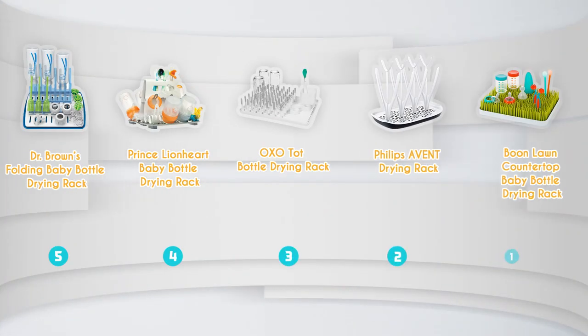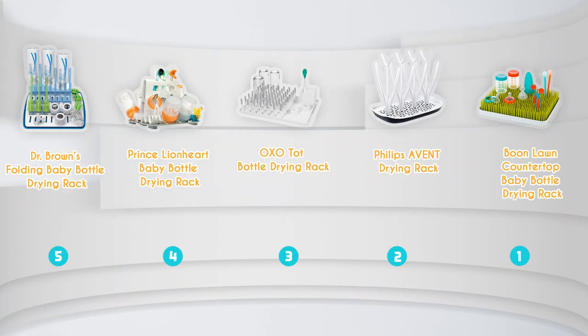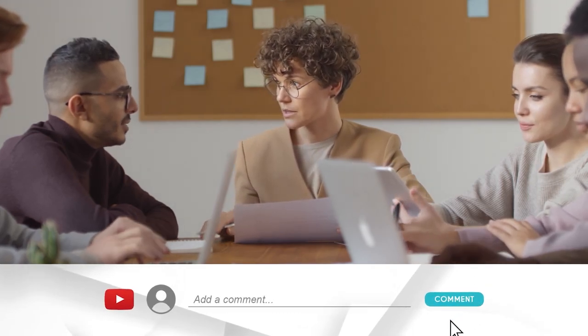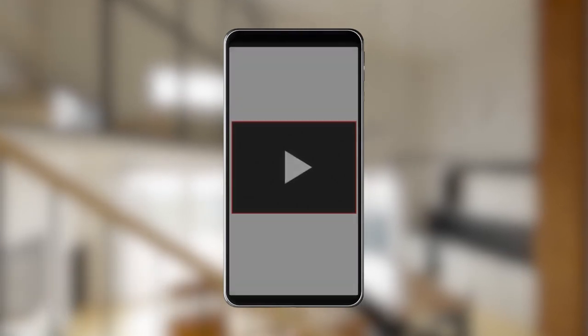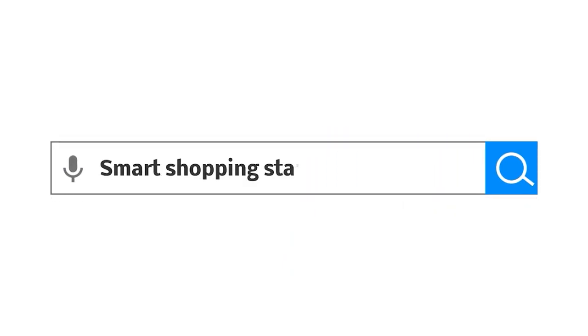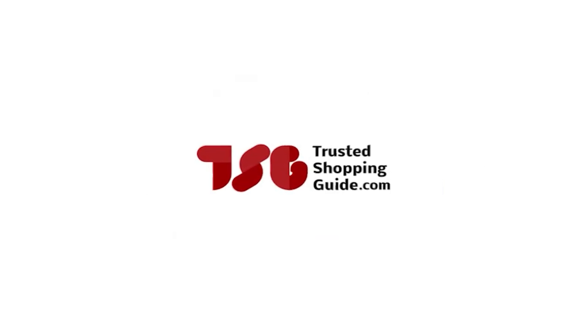And there you have it folks — our best bottle drying racks which got our team at TrustedShoppingGuy.com excited this year. If you have any contenders for our next bottle drying rack roundup that you would like our team to test, do drop them in the comments section below and we'll be sure to assess them for the next update. If you liked this video and it helped you in any way, please do give it a like and hit the subscribe button so that we can stay connected and updated with all of our research into everything that makes our kitchens great. We look forward to seeing you at TrustedShoppingGuy.com again soon.